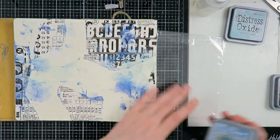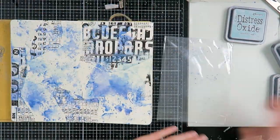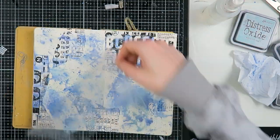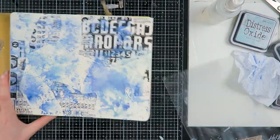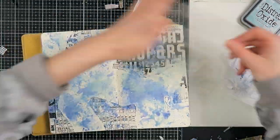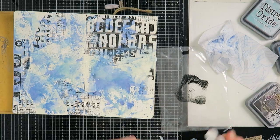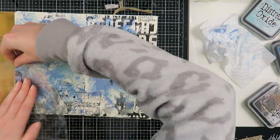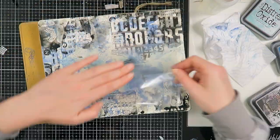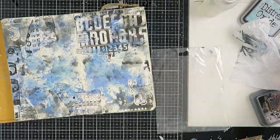Now I'm working with my distress oxides, going for a blue monochromatic color palette. I'm using my new Speckled Egg distress oxide, which I absolutely love — it was amazing to work with. I started by putting the distress oxides on my mat and then put my book in, but it didn't go as I wanted — it was still too concentrated in one place — so I decided to take a plastic bag and do a smushing technique instead.